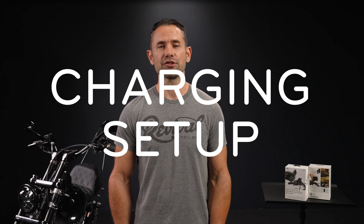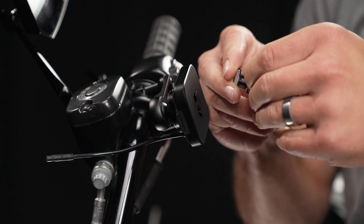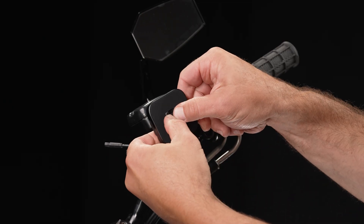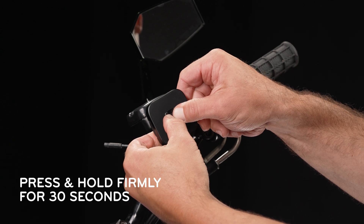If not, let's talk charging setup. First, you'll want to attach the snap cap that comes with the mount. To do so, peel off the adhesive backing on the snap cap. Align the snap cap with the recess in the mount center and press until you hear that sweet, sweet click sound. Press and hold for 30 seconds — this ensures that the adhesive will bond correctly.